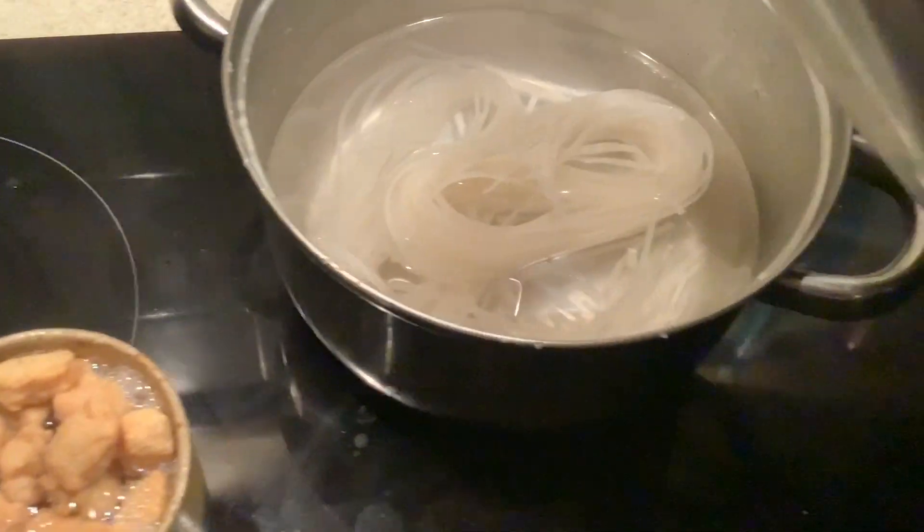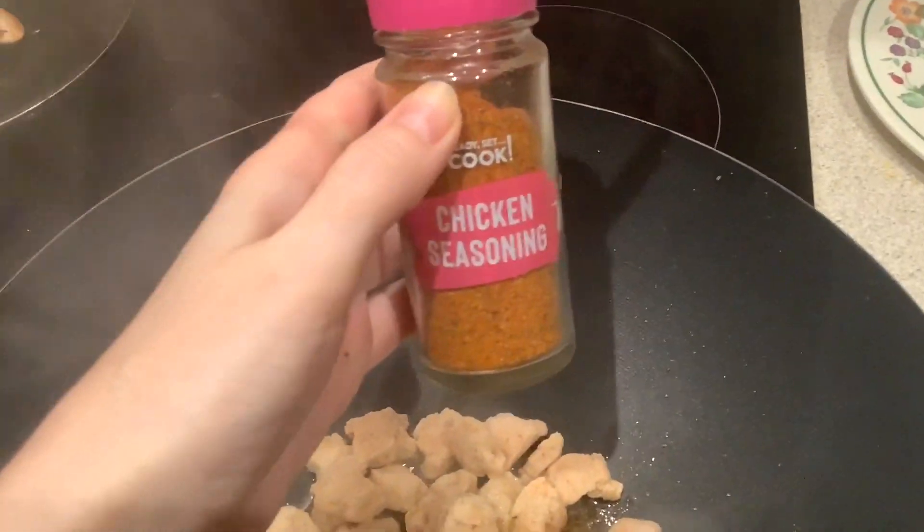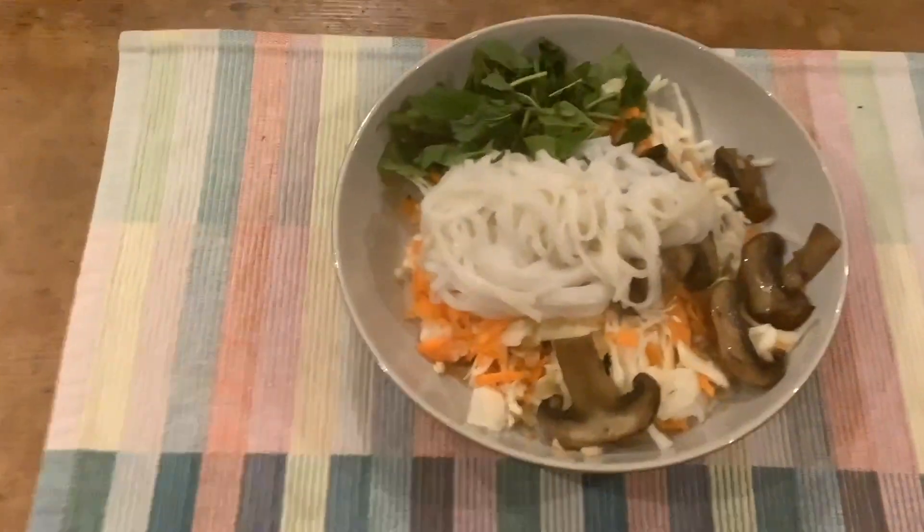It's not really a good idea to rehydrate the soy chunks in a cup like this because they're better in a bowl — I was just trying to save on washing up. If you do use a cup, make sure you check that all of them are getting rehydrated, including the top ones. Once they are rehydrated and drained, pop them into a pan with a bit of oil and add some chicken seasoning to start flavoring them up.